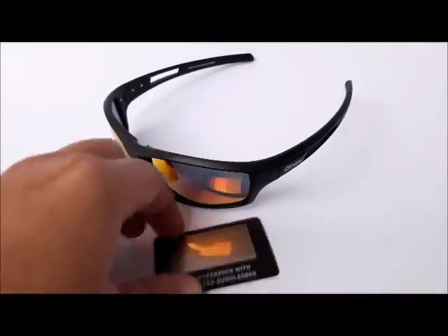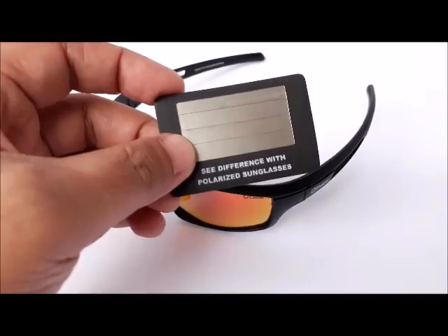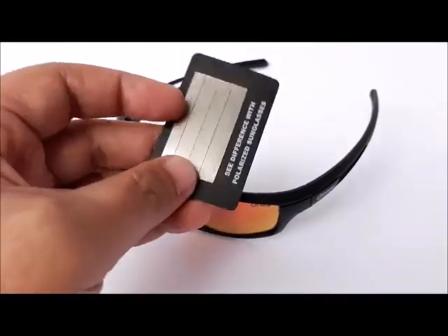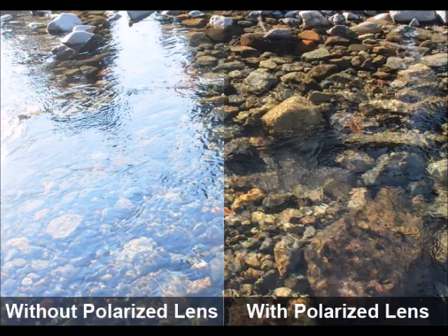Hey everyone, just want to give you the heads up that we're giving away these nifty pocket-sized Polarize Testers for every pair of Fury Sunglasses that you order. Polarized lenses help remove glare, like the unwanted reflection that you see on the surface of water.